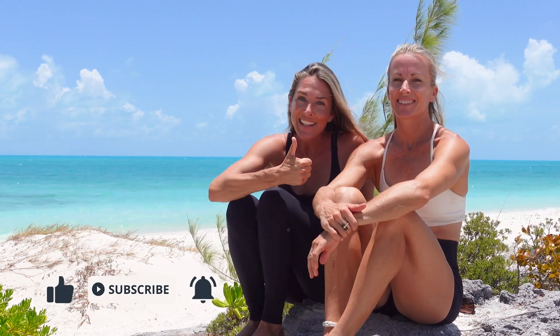Hey everyone, thank you so much for being here. If you're enjoying what we're sharing, please give us a like and you can also subscribe to this channel. If you want to follow us along on this journey, you can find us at kin.co or on Instagram at Kinsight. Thank you.